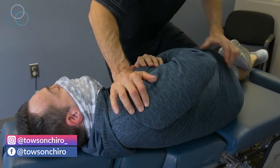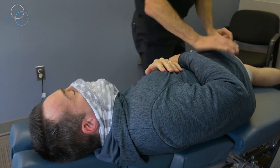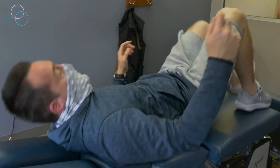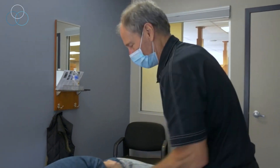Relax that shoulder down, and then I want you to just look down for me. Beautiful — other side for me. So sometimes when I do an adjustment, I tap you on the hip. That time I didn't — I just adjusted you.